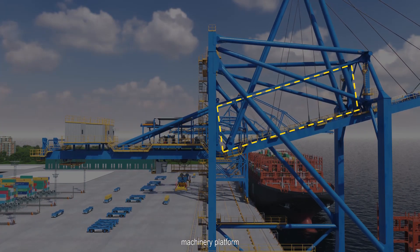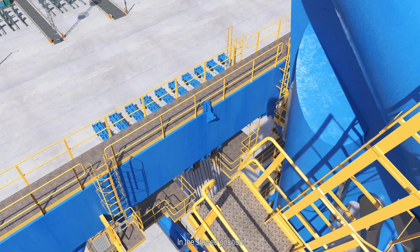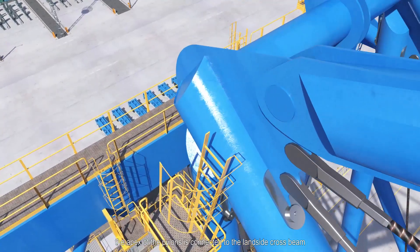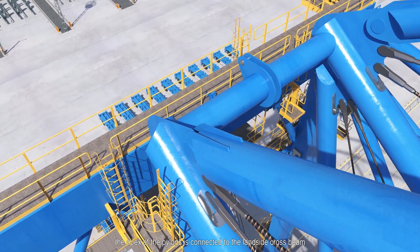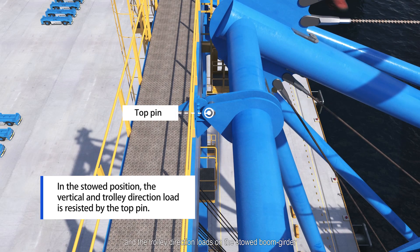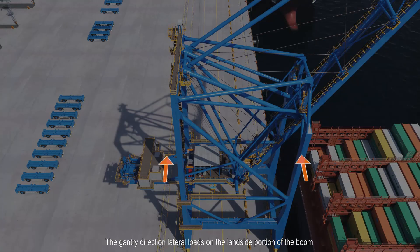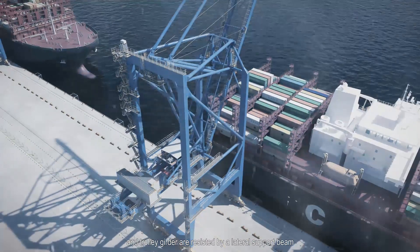The parallel linkage keeps the trolley girder, machinery platform, electrical room, and trolley parallel to the ground. In the stowed position, the apex of the pylons is connected to the land side cross beam. This connection resists vertical loads and trolley-direction loads on the stowed beam girder. Gantry-direction lateral loads on the land side portion of the boom and trolley girder are resisted by a lateral support beam that pushes against the upper portal beam.